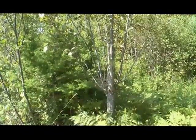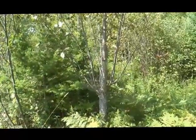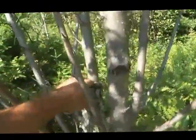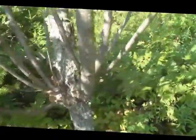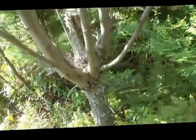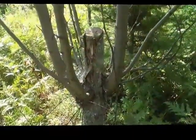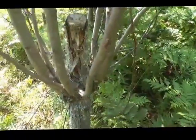I want to show you all the new shoots that spring out when you coppice a tree. You can see where I cut it right here. All the shoots come out, and if you allow this to grow, they'll all grow like a large tree. So in essence, instead of one tree growing in this spot, you're going to have multiple trees.